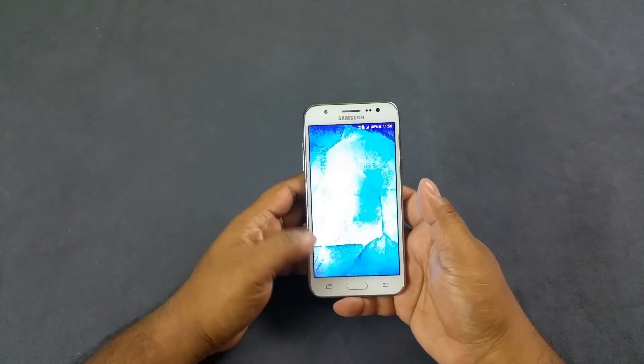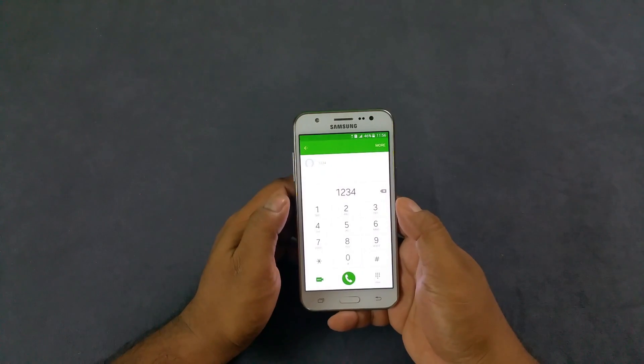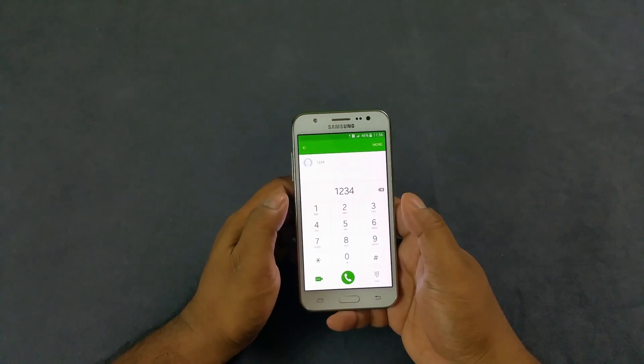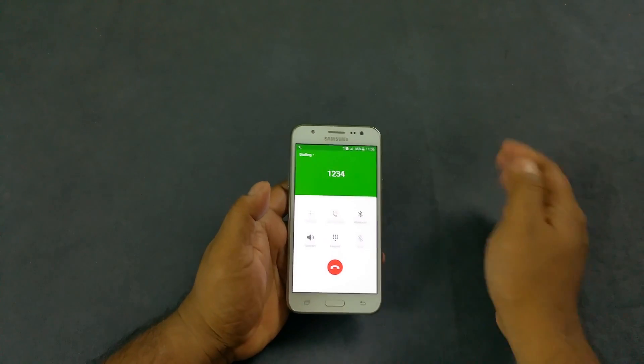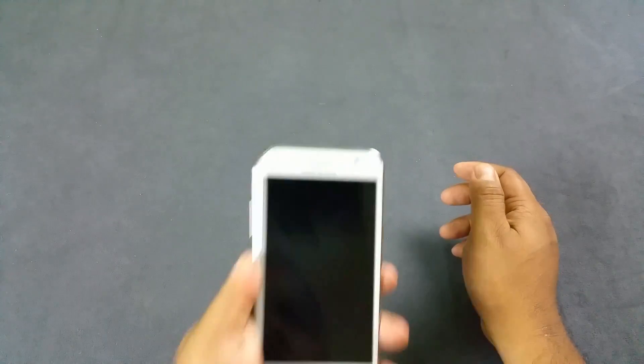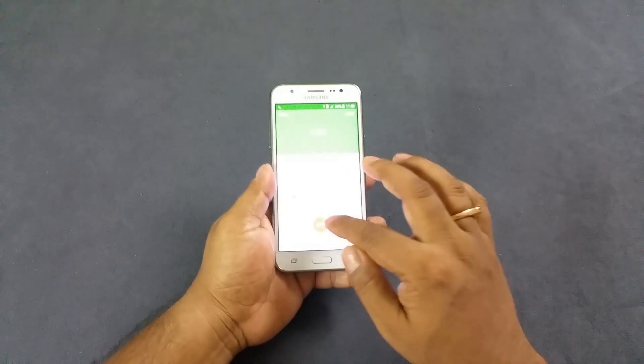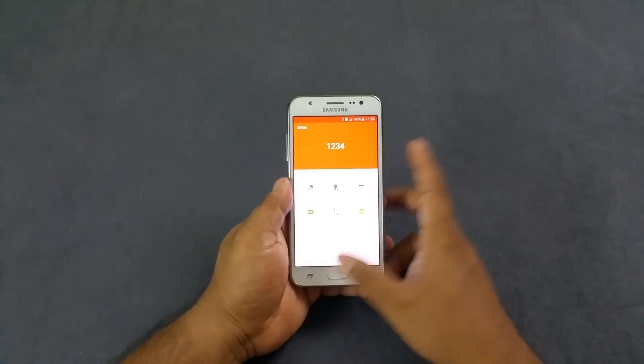Number 2, we will check the proximity sensor. We'll go ahead and dial an arbitrary number, and you can see the screen switched off. Even when I bring it near to my ear, you can see it's switched off. So it does have a proximity sensor — that's a good thing.